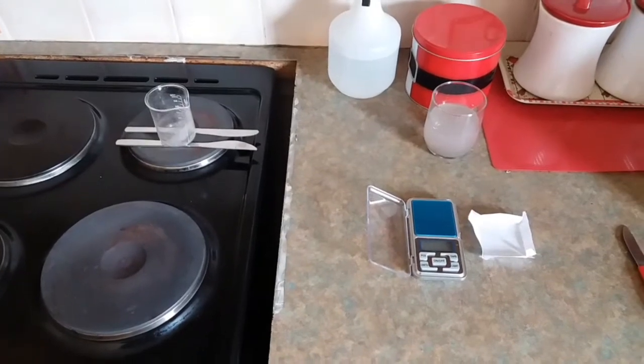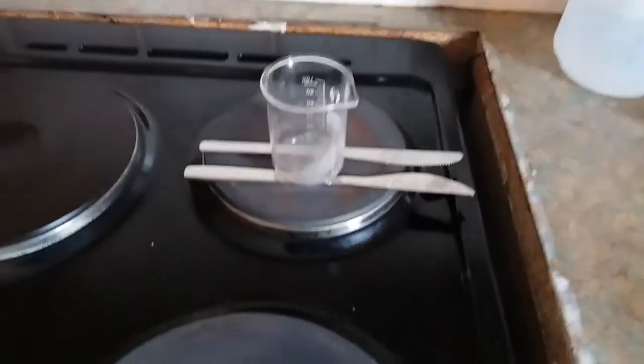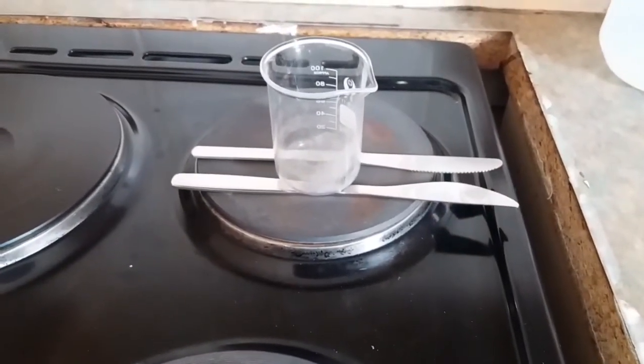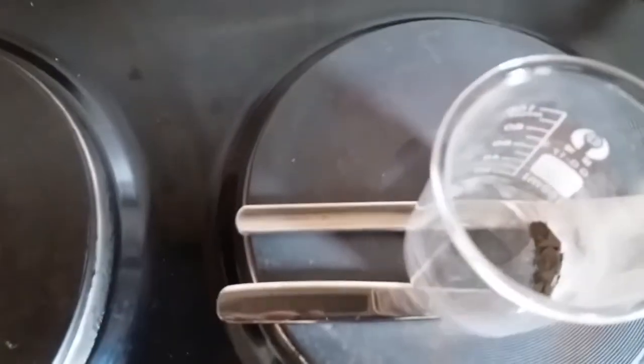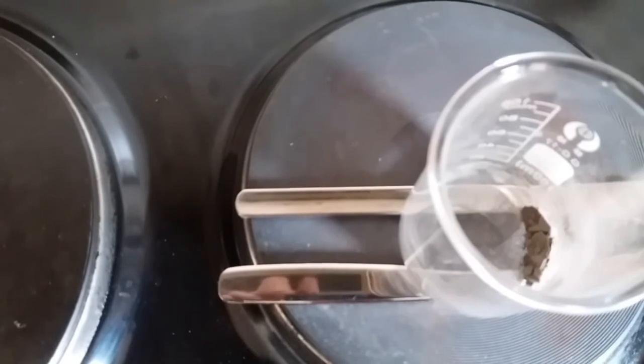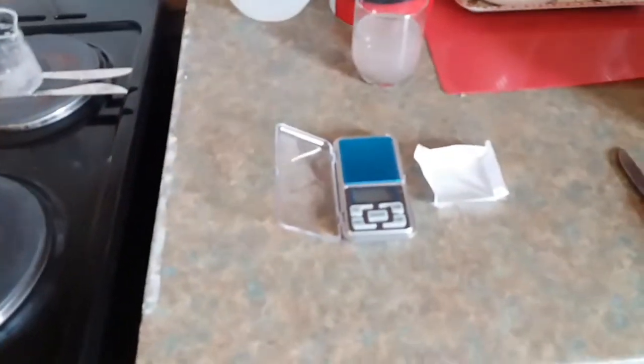The washing cycle is completed — I washed it six times and I just have it drying now. See the way I have it on two knives? It's just to keep the beaker off the hot plate so it dries evenly. I have it dry there now. That is my gold and it's dried. Now we're going to put it onto the scales.